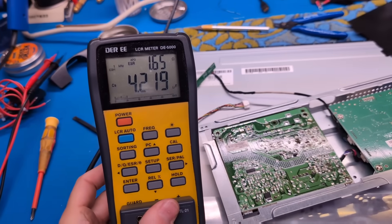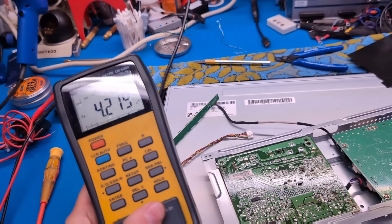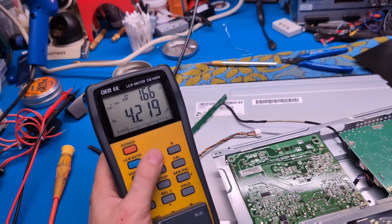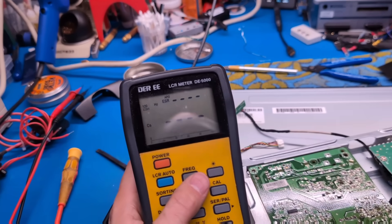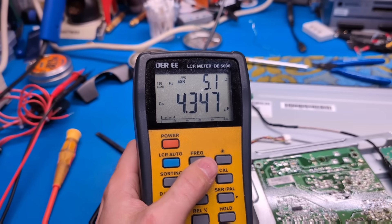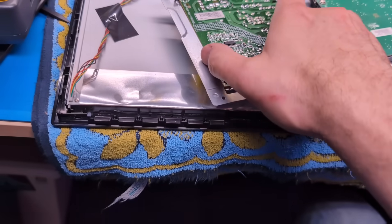I don't think the problem was that little cap, actually. Out of the board it's 4.7 microfarads, reading 1.6 ohms. Let's change the frequency down to 120 Hz — now we're getting 5.3 ohms. It's a little high, slightly out of spec. I ended up changing that cap anyway.